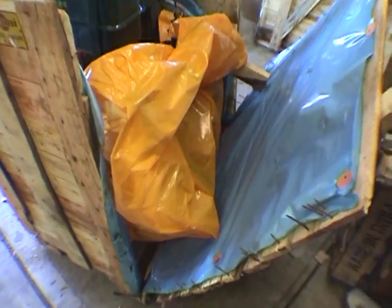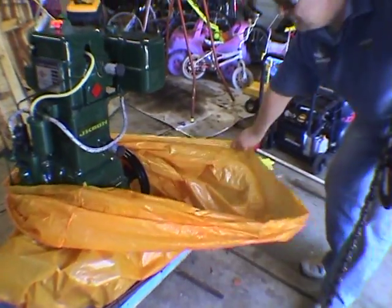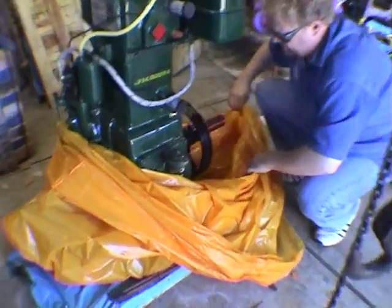We need to move this. Thanks Lucy. Up here to reveal - there it is! A massive 2-inch crankshaft. Look at that.